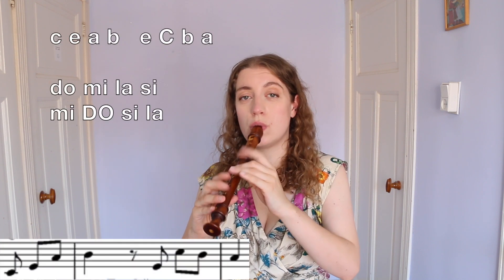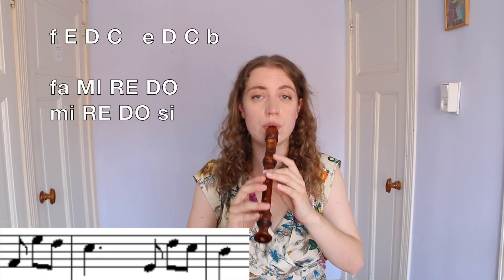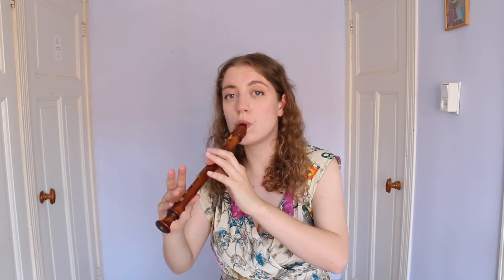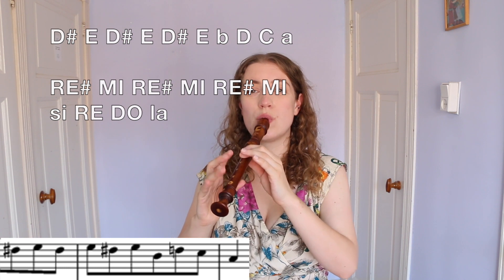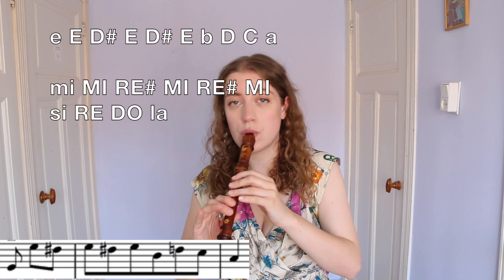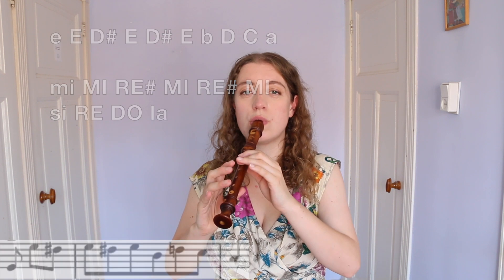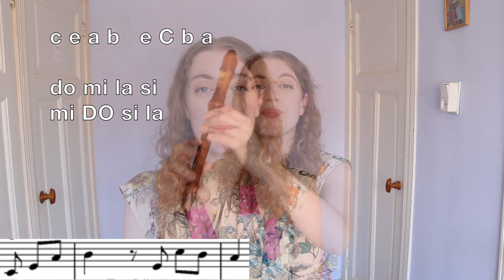The next section follows. So this is my short play-along for 'Für Elise' by Beethoven. The actual piano piece is much longer — there are more sections, so go and give it a listen.